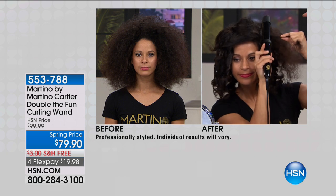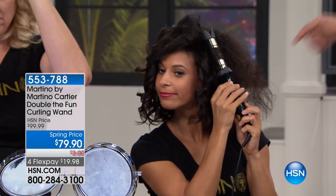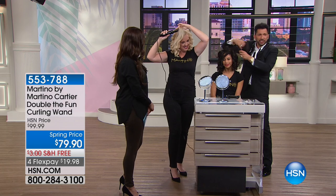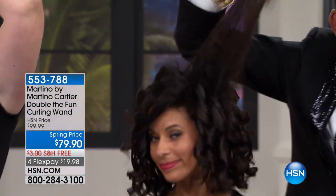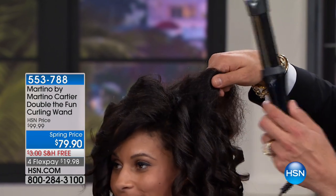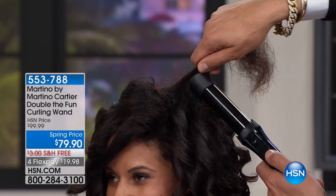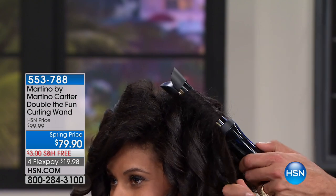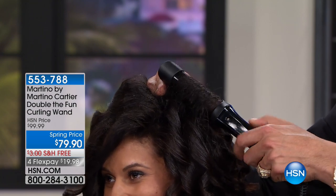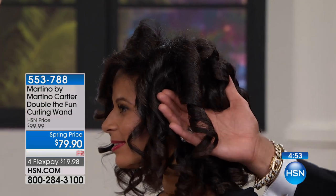Look at the before shot — watch what she does: she pinches the hair, pushes it in, drops it, and just turns it. That's it. Is it just smoothing the shaft because of the design? Boom — perfect every time. Now take a look at this massive section of frizzy hair — watch the power of Double the Fun. There's nothing to push; the duck bill doesn't get hot so you don't burn yourself. Just push it, it automatically opens, drop that section down and turn it. There are eight different spokes inside that automatically contour no matter what size section of hair you take.